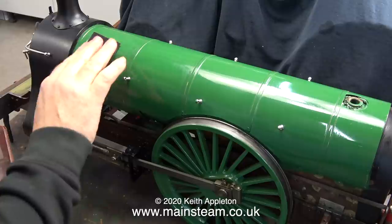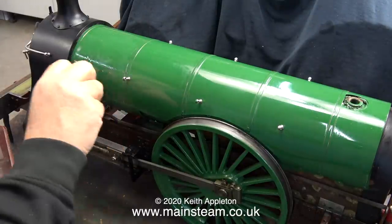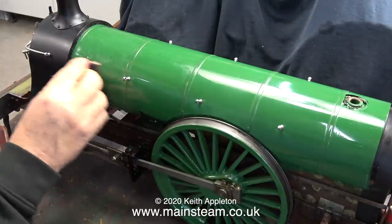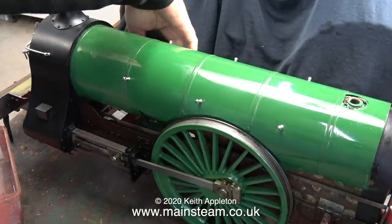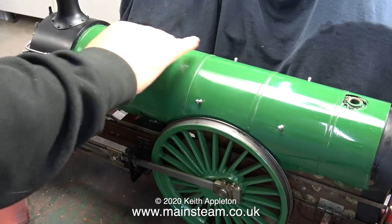What I'm doing at the moment is definitely not painting. I'm using some 1000 grade wet-to-dry sandpaper to give the entire boiler barrel a bit of a rub down. I'm using it wet, with plenty of water, because I do not want the sandpaper to rub on the varnish.